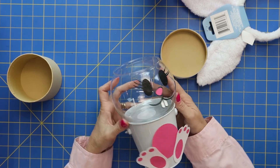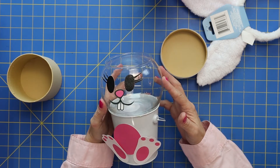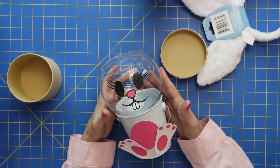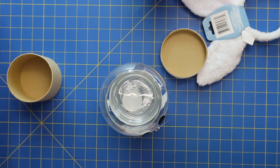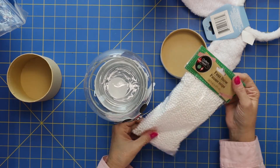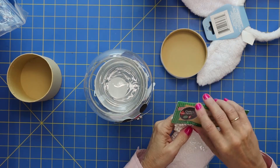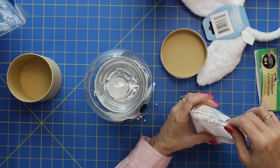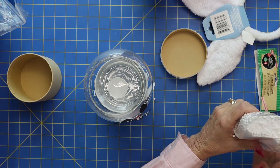A couple of things you could do to fill this up: you could find some white gumballs, you could fill it up with marshmallows — little mini marshmallows would be cute — or fill it up with a whole bunch of cotton balls. I actually found these at the dollar store. We're going to fill them up with these little tiny things called Fox Snow. I've used these before and they have a lot of static, so I'm not surprised if these little foam balls go everywhere.